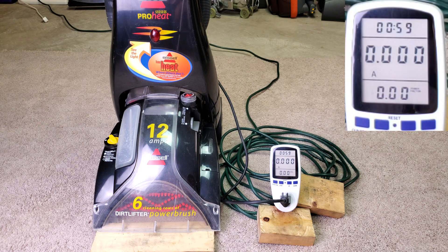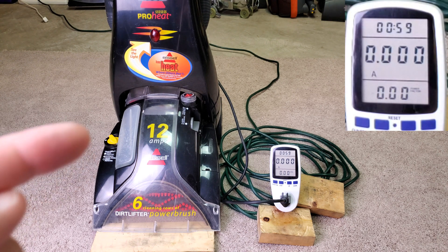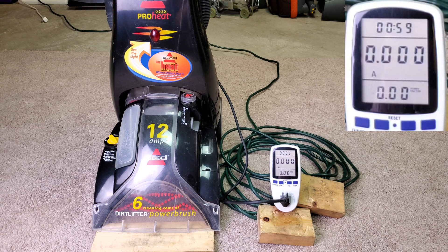So if you were thinking you were getting a super strong suction motor in there to do your cleaning and suck up your water, you're not. You're only getting about a 6 amp motor, or about 720 watts for the suction motor to pick up your moisture, and then about 720 more watts — totaling 1,440 — to heat the water.